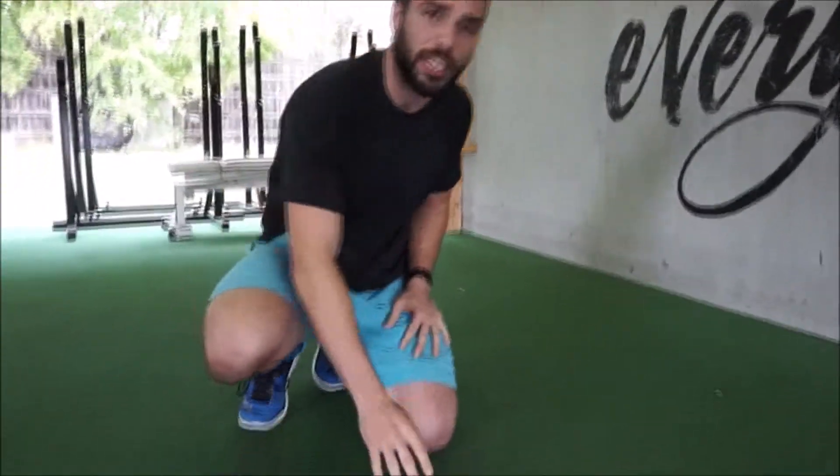Hey guys, Coach Travis here and today I'm going to show you how to do the frog stretch. The frog stretch is going to be awesome for those inner thighs and hip flexors to help you get lower in your squat, run faster and longer, and jump higher — all things athletic. So let's take a look.